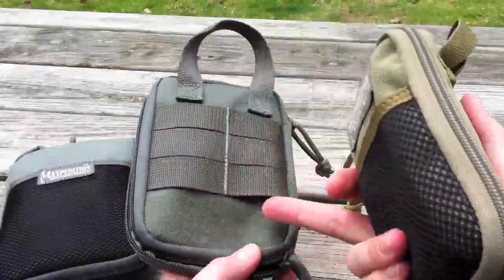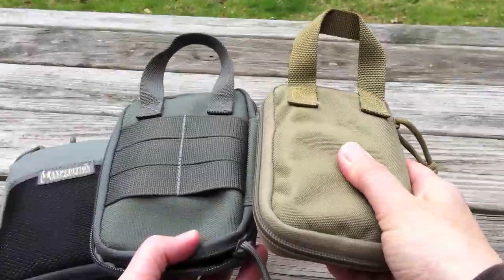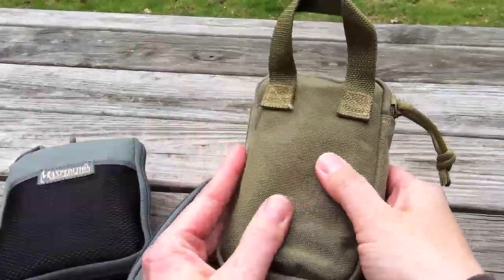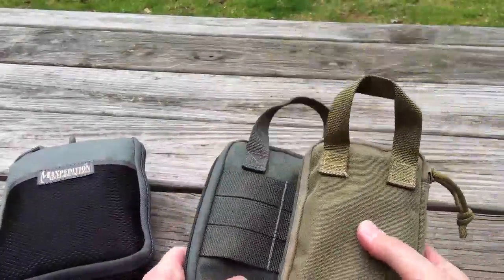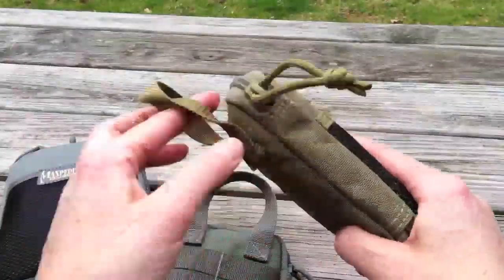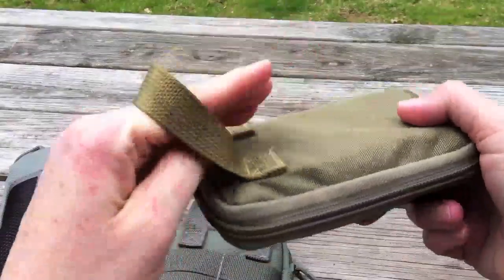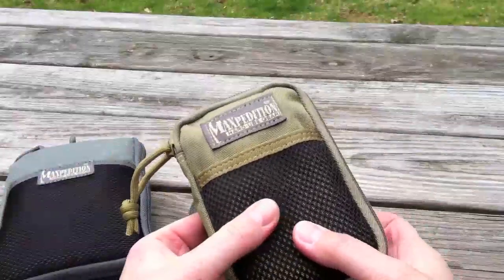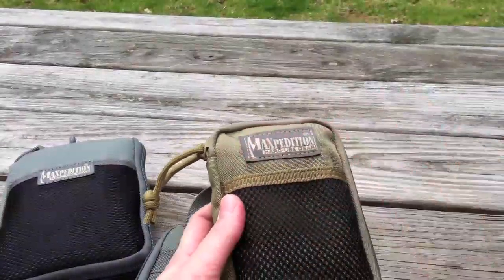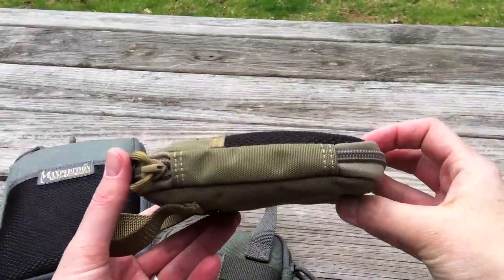The material they make the other two organizers out of is 1000 denier. This is 800 denier, so it's a lighter weight material. Also, as you notice, there's no PALS attachment sewn in the back here. It does have the grab handle. I can't fit my hand through it like I just did the mini though — I tried. If I did, you may have to cut it to get it off. There's no Velcro loop field on the front here, which really gives it a slimmer profile.